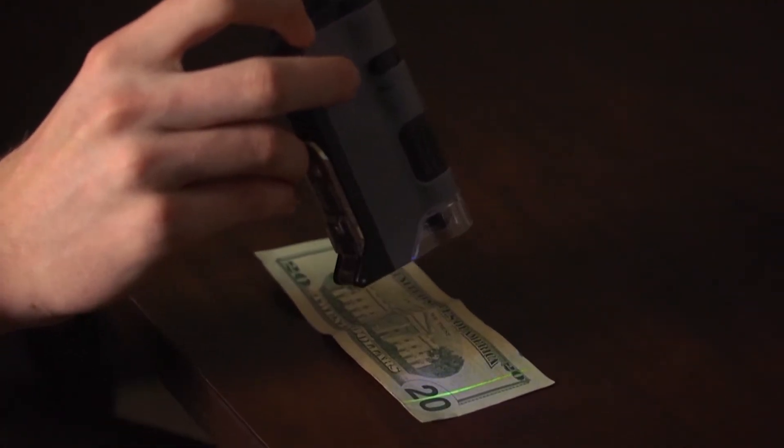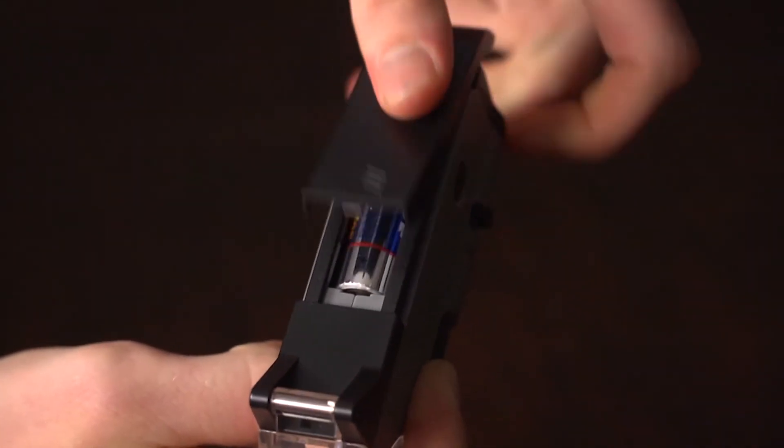Built into the body is a cool UV light that will allow you to see things like hidden print on currency. The MicroFlip uses one AA battery.